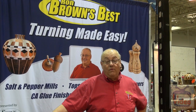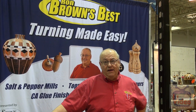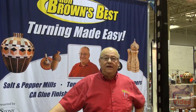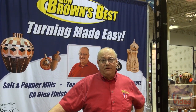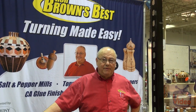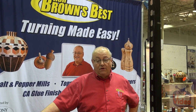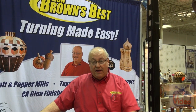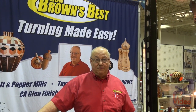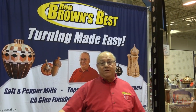Hi, I'm Ron Brown. Welcome to my booth. We're at the Woodworking Show circuit here. I'd love to invite you to come by — I am one of the resident expert turners and I do all things turning, from texturing to bowls, to plates, to platters, to bottle stoppers, to tops, and whatever turning you can think of. You're welcome to come and visit anytime. I'd love to see you at the Wood Show.